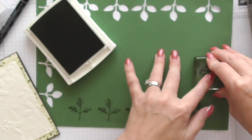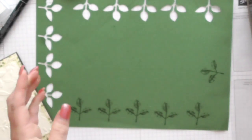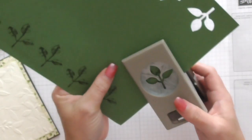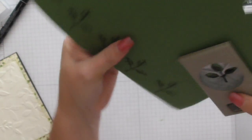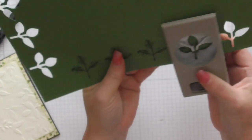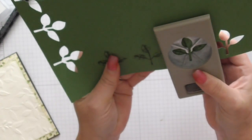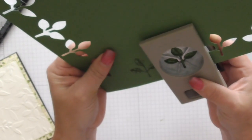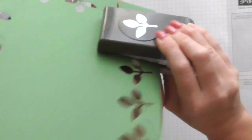I'll just do another one, an extra one just in case. Then we are going to use our Delightful Leaf Punch, which I absolutely love — very very versatile. I'll just do six for now.